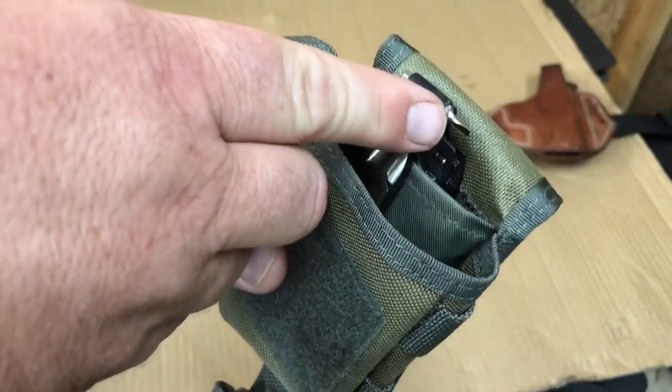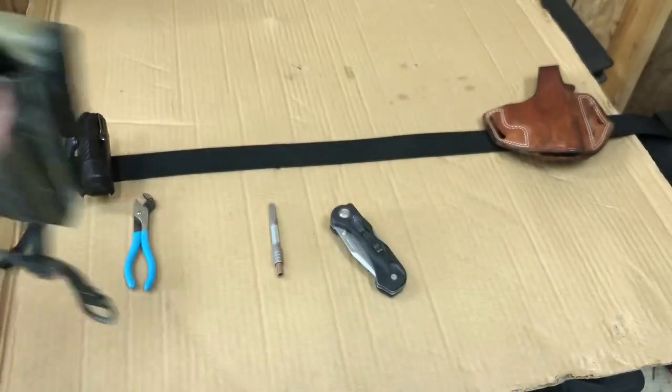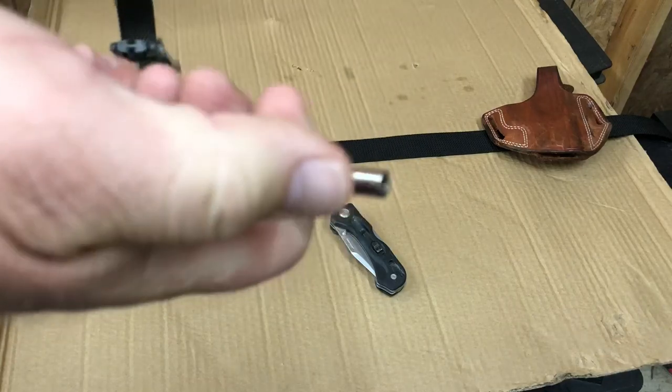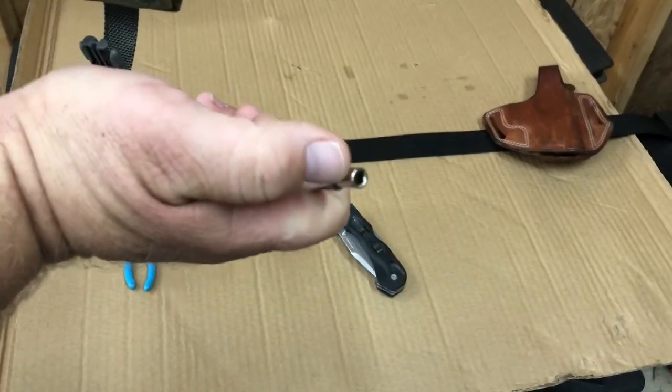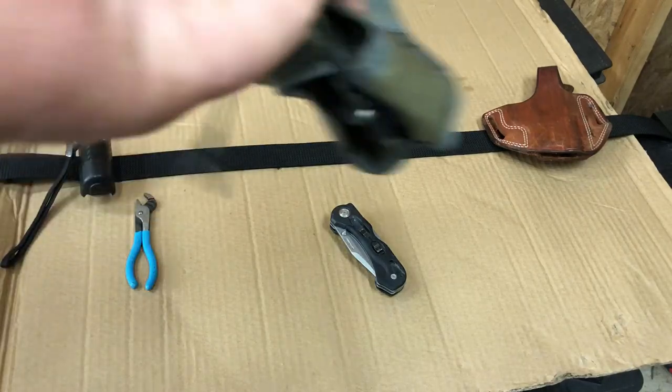I've adapted a little tweaker bit — Leatherman stuff is great but they don't have a good tweaker bit, so I've adapted that to fit in there. I also got an adapter to fit the tweaker bit into the Leatherman extension.